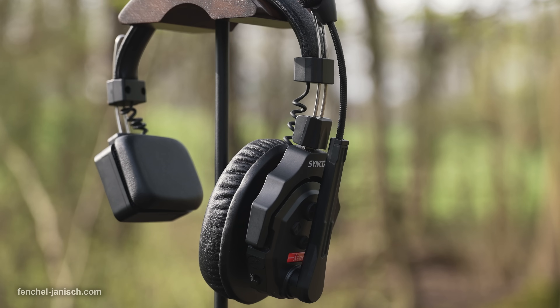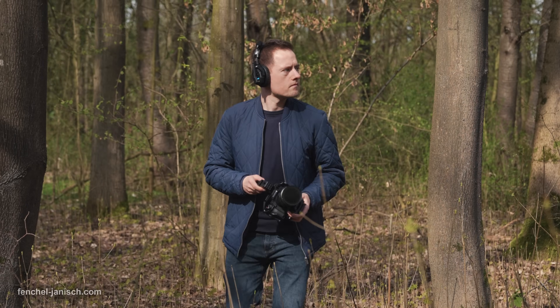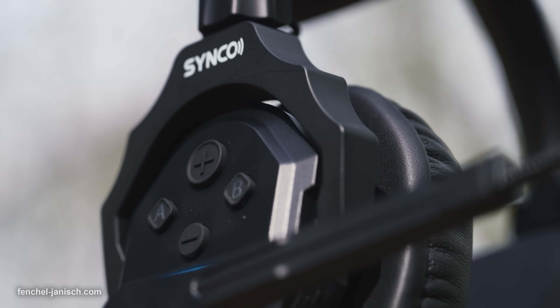Just like most intercom headsets, this one also mutes the mic when pulling it up to the center. The buttons can be used to adjust the volume or to activate noise cancellation.